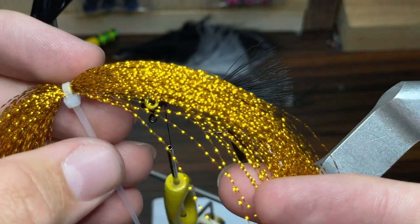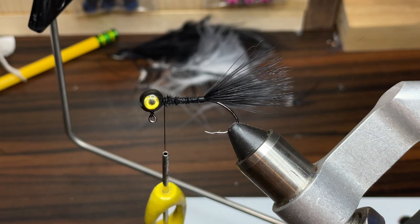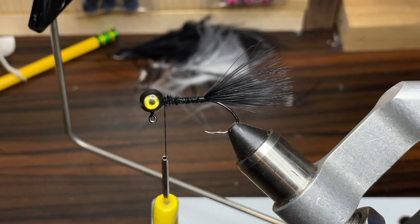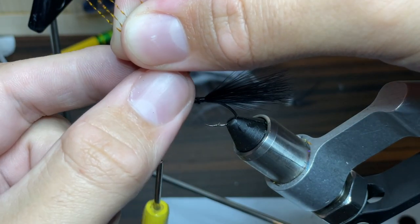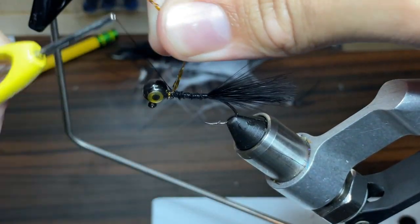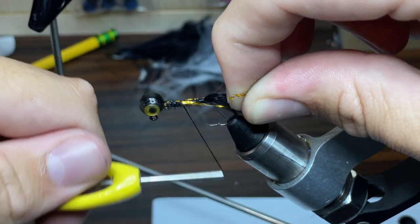The flash I'll be using for this jig is some gold crystal flash. I think it'll match the eye really well and just be a great accent. I'm going to take one full strand of this flash and cut it in half, then take that strand and cut it in half again, so that I can have two pieces of flash on each side of the jig. Once I have it around the hook, I'm just going to take my thread and begin wrapping it down.